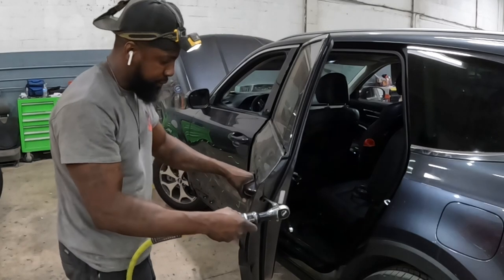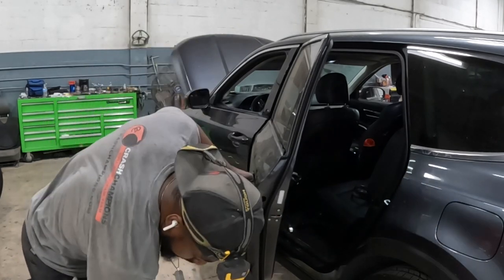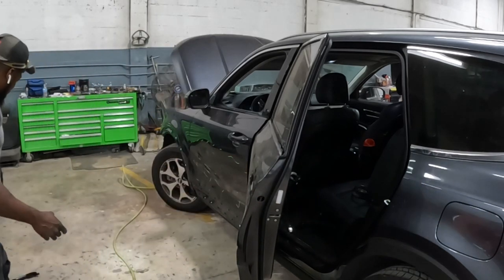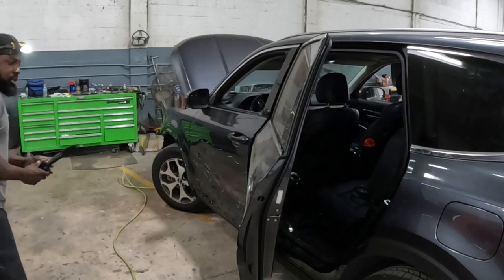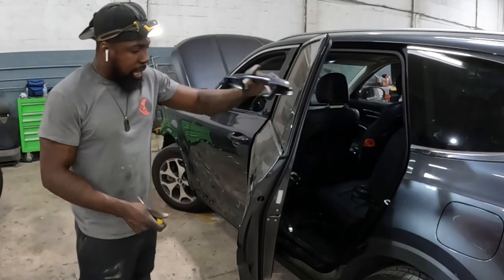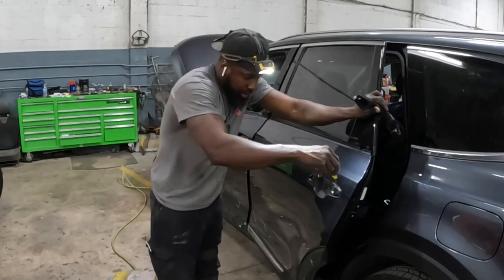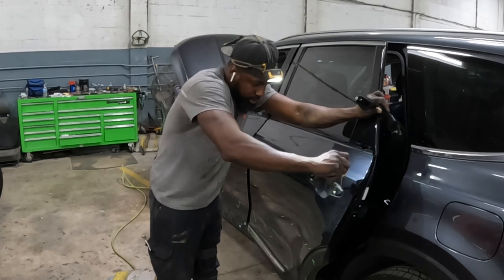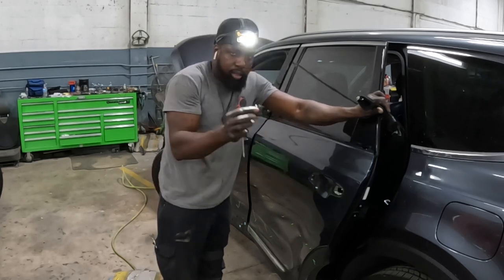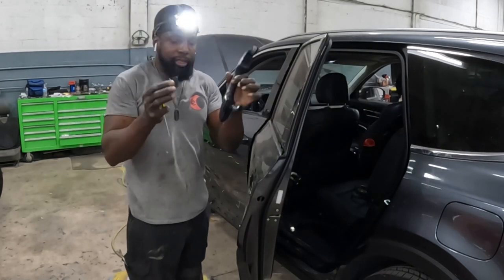Turn it to the left — it's loose now. It's gonna jump right out. With this piece right here, go in the middle, come right between the groove — it comes right out. That's how you take them out.